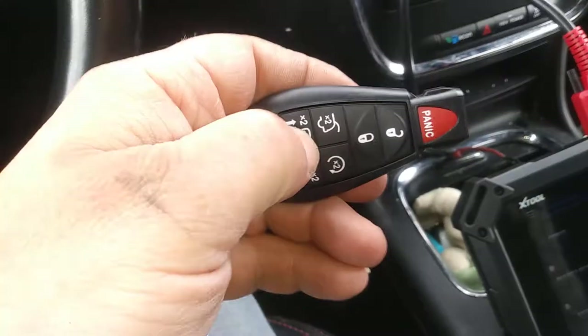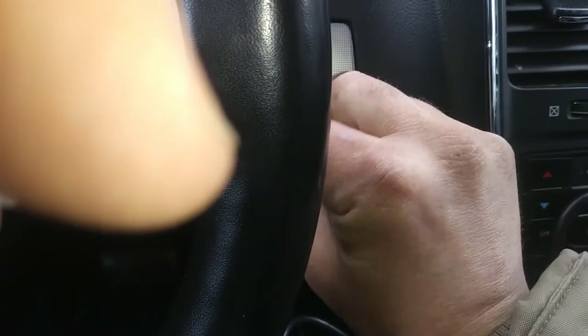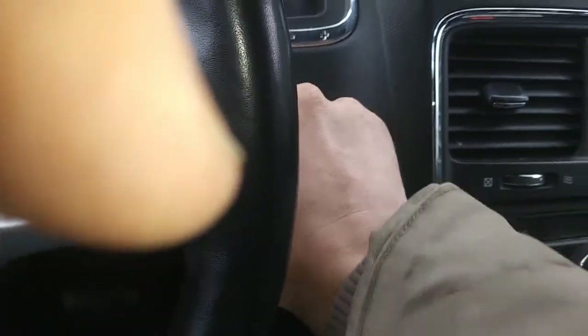So that's what the key looks like. If you can see right now, it doesn't work. I got my X-Pad hooked up, so I'm going to plug it into the dashboard.